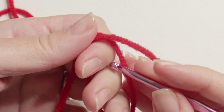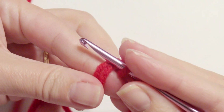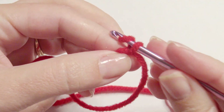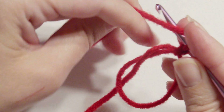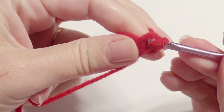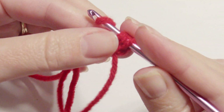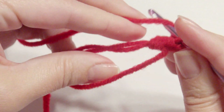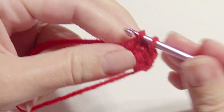I'm going to use the magic ring. If this is your first time, I do have a link down below on how to do this. I'm going to slip knot onto it and then work a double crochet into the magic ring six times. Grab the yarn, yarn over, pull through two loops, yarn over, pull through two loops to complete a double crochet. I'm going to work five more double crochet in the magic ring.